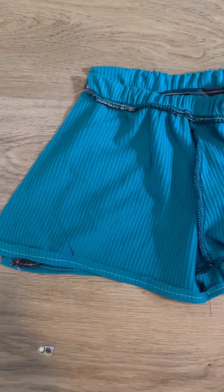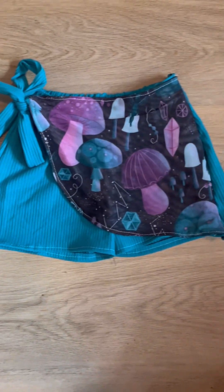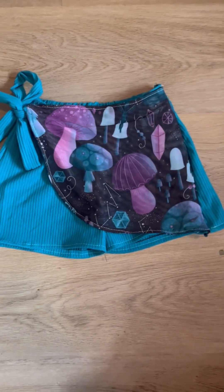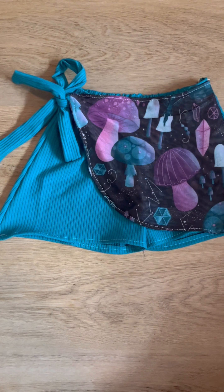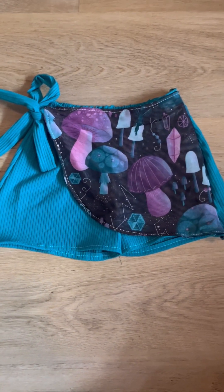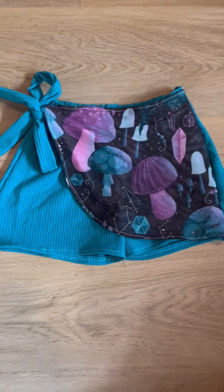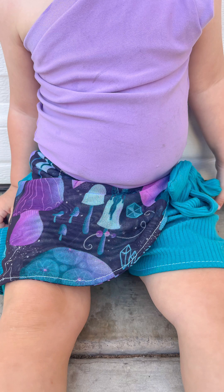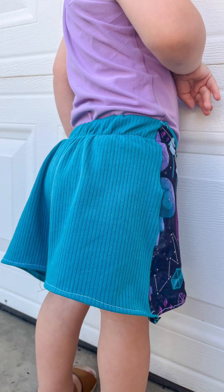We've got our finished Ginger Skort — so cute! I will show you some modeled pictures next. If you have any questions feel free to ask, and make sure to use code WINX15 when buying. The modeled photos are paired with the Isla Leo. Make sure to share your makes on the Samantha Marie Design social page.